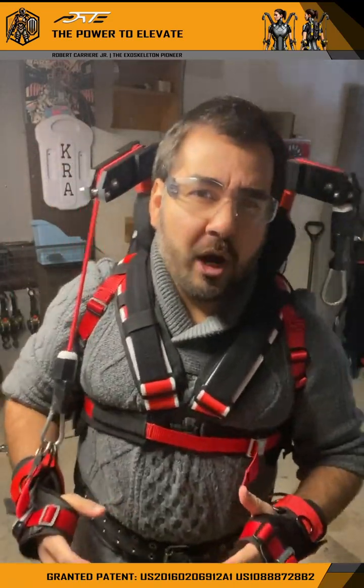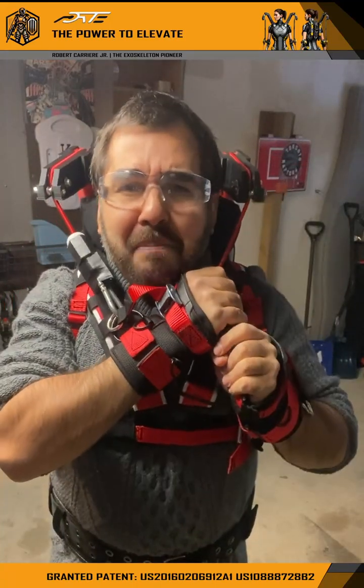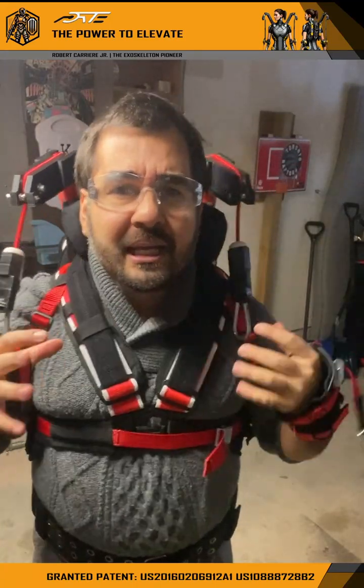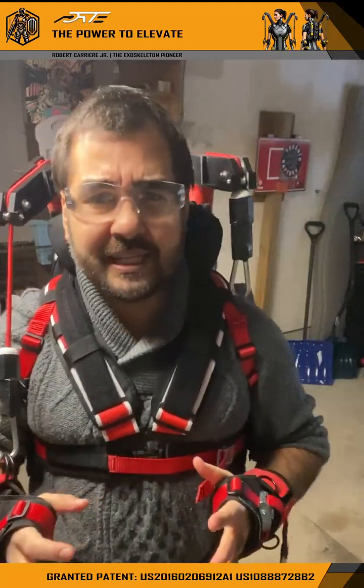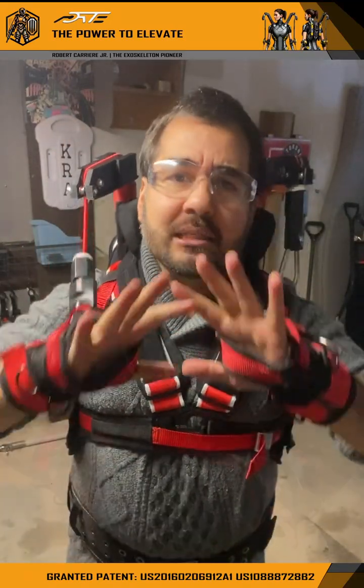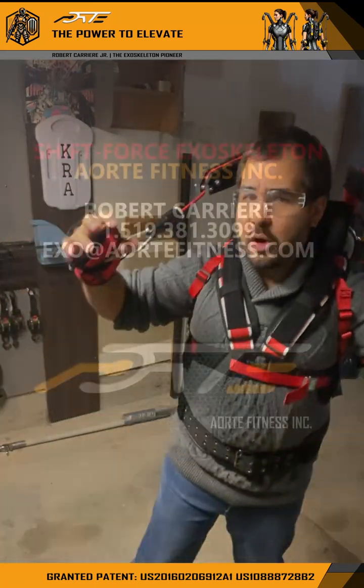Depending on the work environment you are in, you have to have safety glasses and a helmet on anyway. So all of this can be completely sleeved up, entirely — you don't have to worry too much about the safety aspects of this. I'll have that covered from my end. This is purely a validation unit, so you guys can get the ball rolling and see what it is we do.